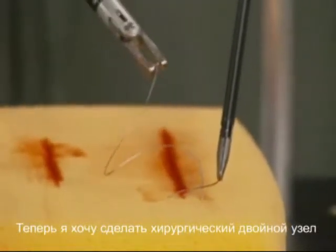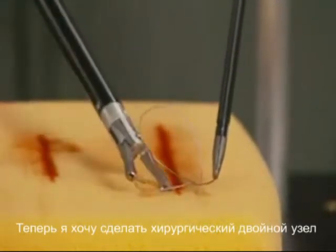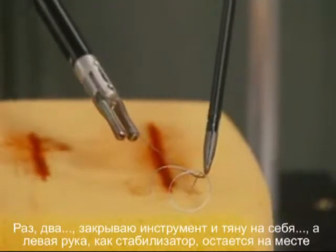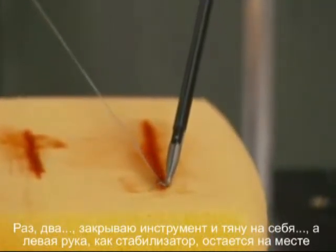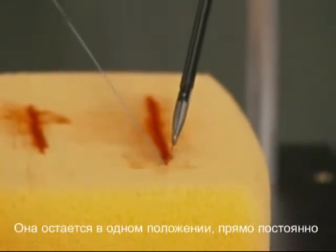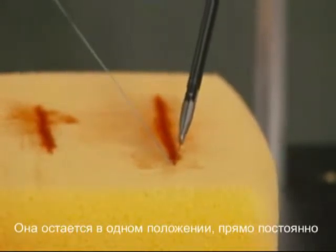Now I'm going to make a surgeon's knot here and a couple of throws. Always close the instrument when you pull back. Notice how my left hand, which is like the anchoring hand — we call this the post — doesn't move much at all. I'm going to keep that straight the whole time, straight up.